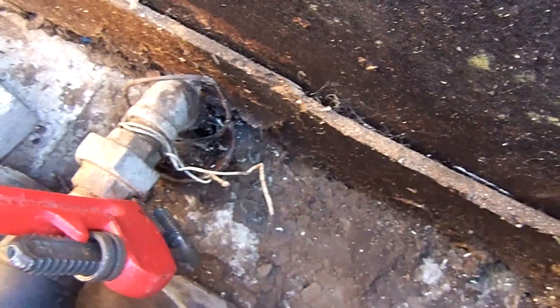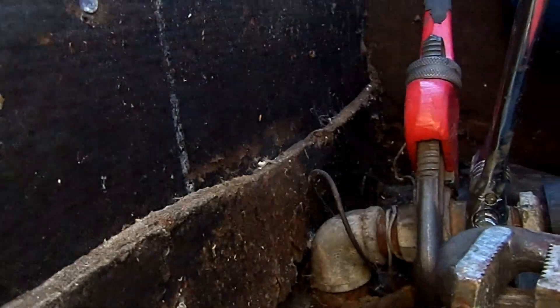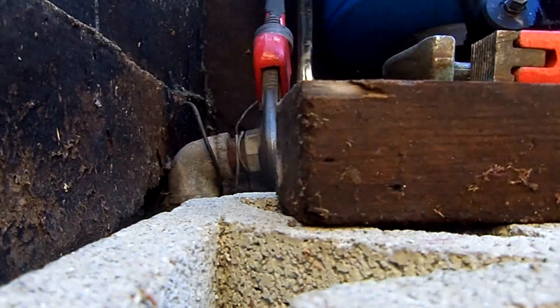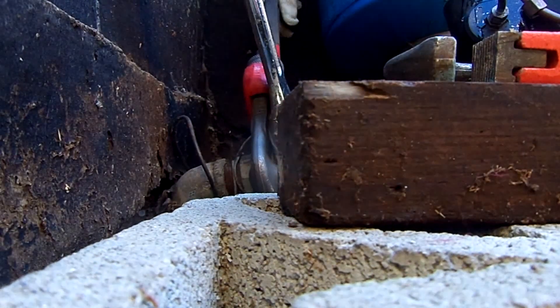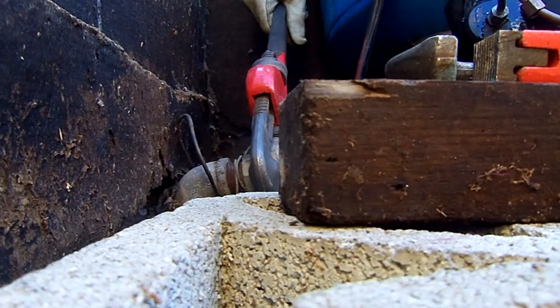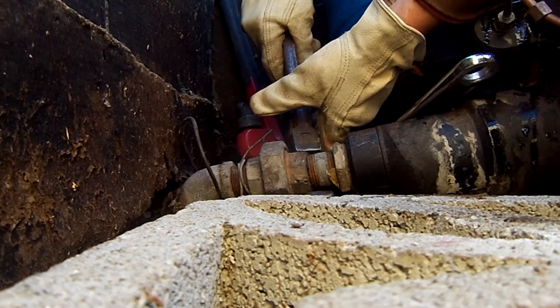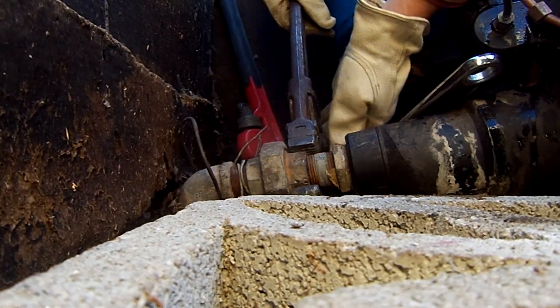This should go counterclockwise and this one should be held steady. I'm pretty sure this is gonna be a struggle, so I'll put the camera down here and see if we can capture it. You gotta employ some bigger wrenches.